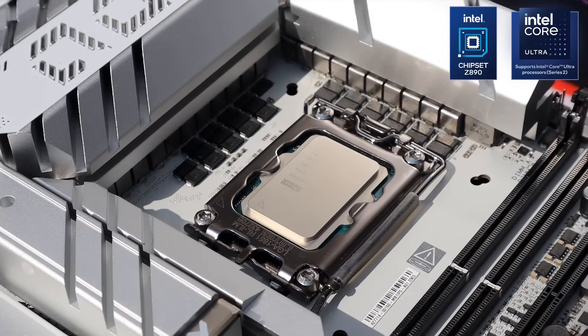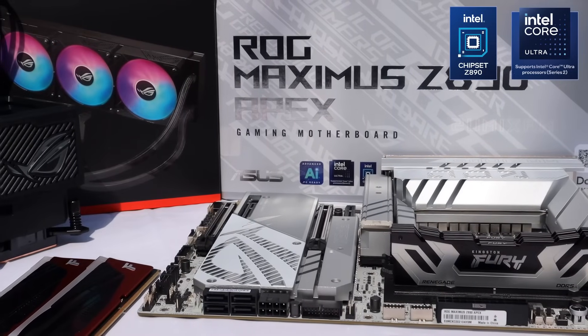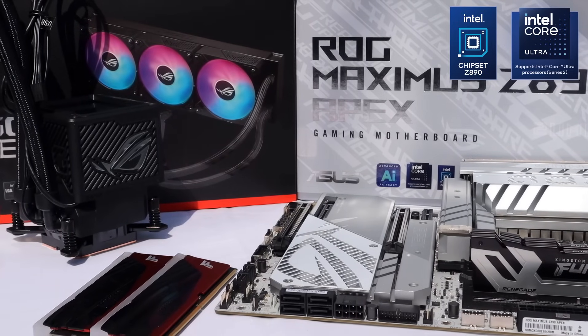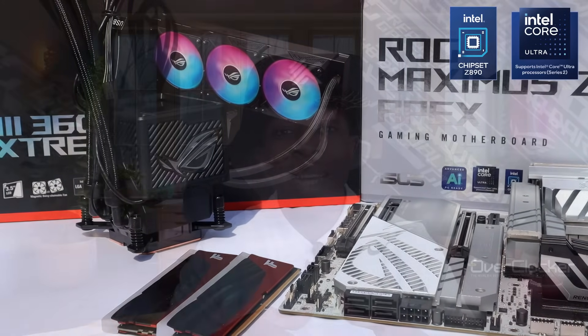Without further delay, let's get right into it. The ROG Maximus Z890 Apex represents the pinnacle of overclocking and enthusiast motherboards from the ROG team. Over and above all the features and capabilities we've seen from the previous chipset models, the Z890 Apex introduces a number of firsts and today stands as the most complete Apex board to ever exist. But before any of that, what kind of price are we looking at here?